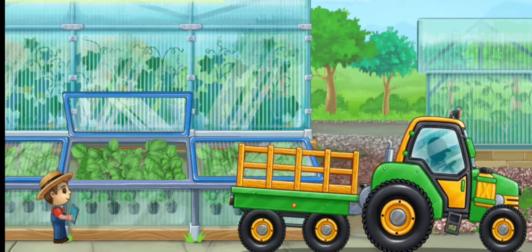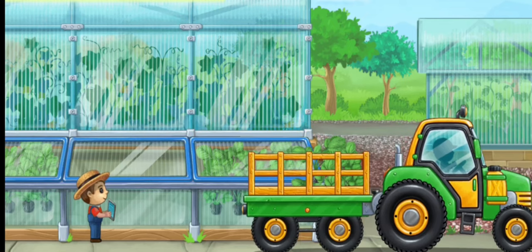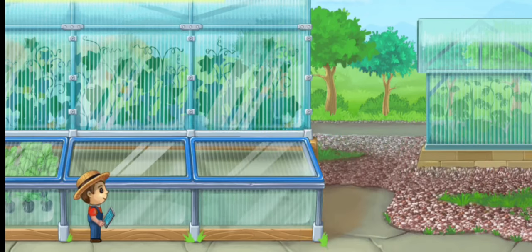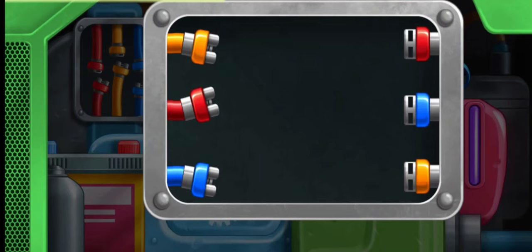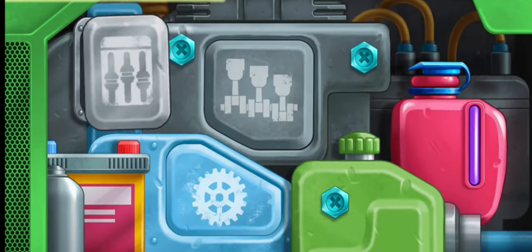Let's buy strawberry seedlings and load them into a truck. Connect the wires of the same color. Done.